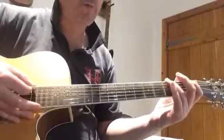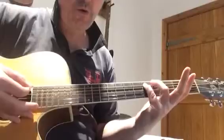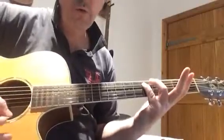Timing-wise, we've got a bar of four and a bar of two for that riff: 1 and 2 and 3, 4, 1, 2 — 1 and 2 and 3, 4, 1.